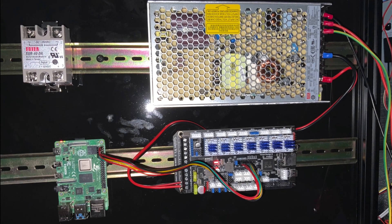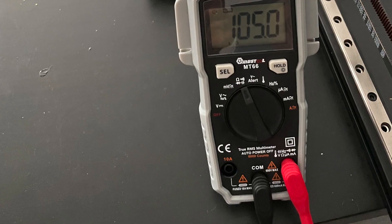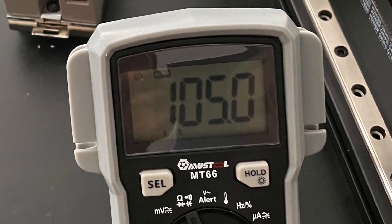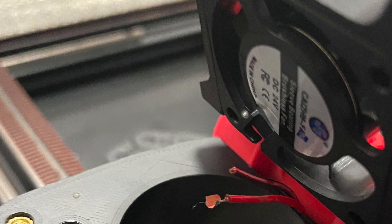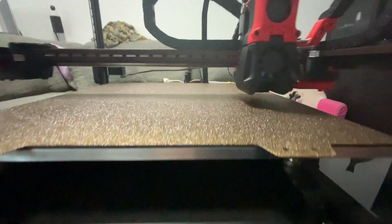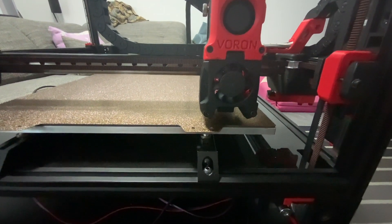Now I'm going to hook up some of the thermistors to test the temperature - that read 105 kilo-ohms resistance. Then near the end I broke the pads on the fan. After I got all that fixed, I went and tried to do the quad gantry leveling, which as you can see worked out really well.